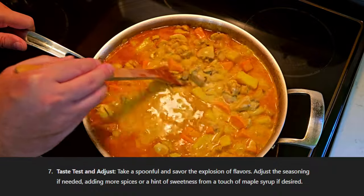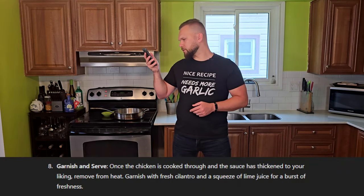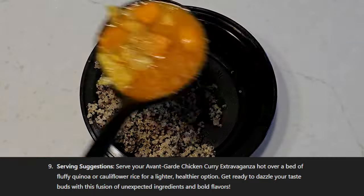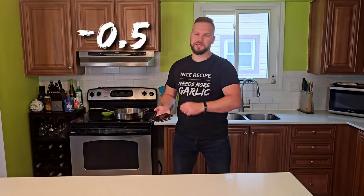Taste test and adjust: take a spoonful and savor the explosion of flavors. Adjust the seasoning if needed. That's a pretty cool disclaimer — it's like, hey, if it didn't turn out well, you didn't do a good job of seasoning it to your tastes. It's not my fault as the recipe creator. I might actually steal that. Garnish and serve: once the chicken's cooked through — which was like half an hour ago — and the sauce has thickened to your liking, remove from heat. Garnish with fresh cilantro and a squeeze of lime juice for a burst of freshness. Serving suggestions: serve hot over a bed of fluffy quinoa or cauliflower rice. My only problem is it tells you to garnish the dish and then serve it over quinoa. I don't think anyone's going to follow that literally, but I'm still taking away half a point.